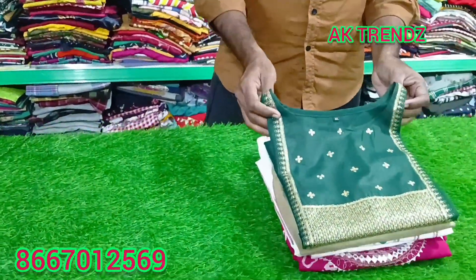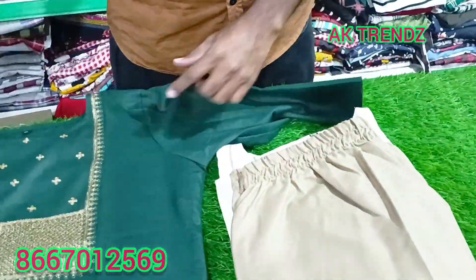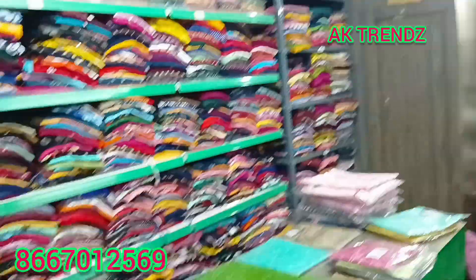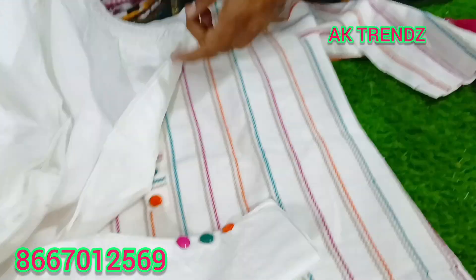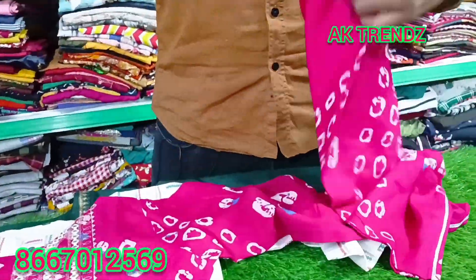This is just ₹399. The cotton is just ₹399, in the paint pattern. The design and patterns are just ₹399. Look at the pattern and the paint pattern.